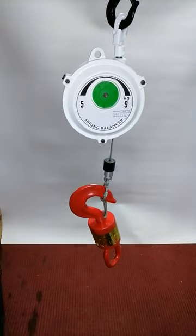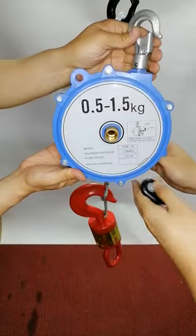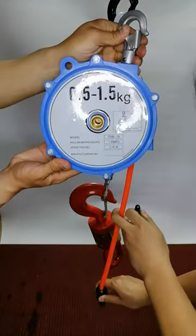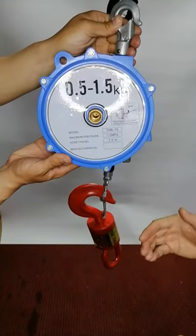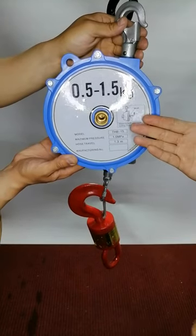We also have another type. We use the hose instead of wire loop, so it can be directly connected to pneumatic tools. So we call it air tool balancer.